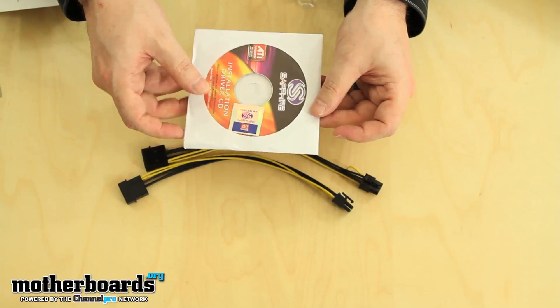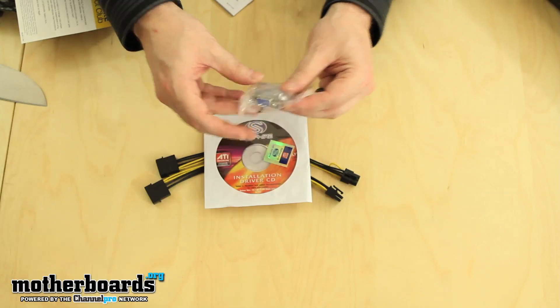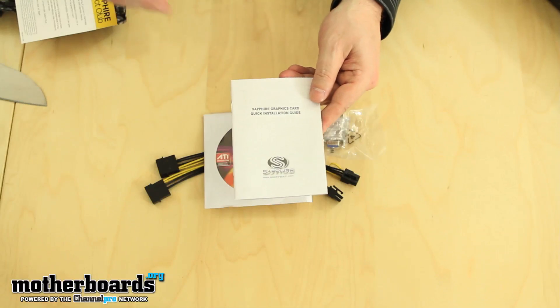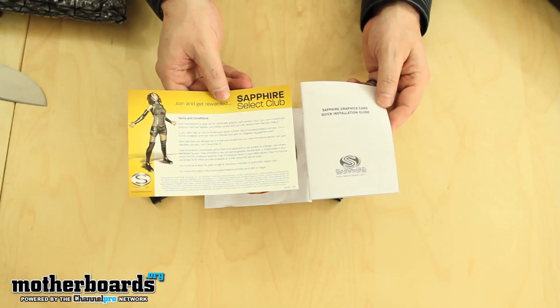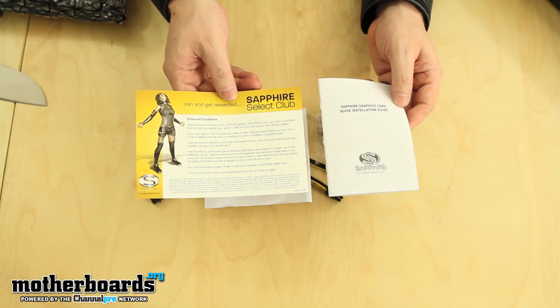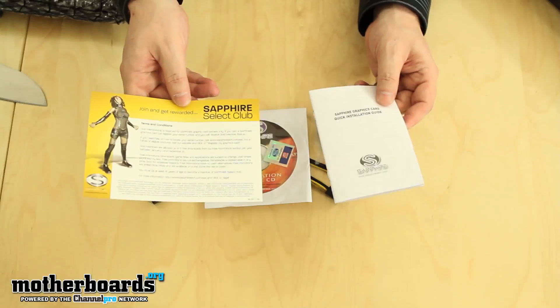There's also a case sticker for people who want to show they have a Sapphire card in their case. A standard DVI to VGA adapter comes included, as well as the quick installation guide. Finally, the Sapphire Select Club membership card — this lets you get your warranty, update drivers, enter contests, and more. Sapphire does offer a lot of benefits for people who enroll.